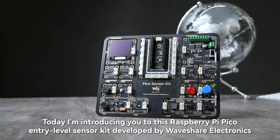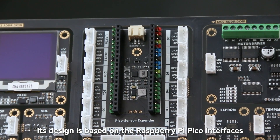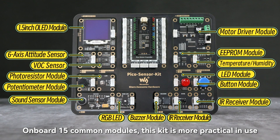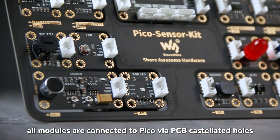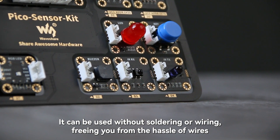Today, I'm introducing you to this Raspberry Pi Pico entry-level sensor kit developed by Waveshare Electronics. Its design is based on the Raspberry Pi Pico interfaces. On board 15 common modules, this kit is more practical in use. Adopting an all-in-one design, all modules are connected to Pico via PCB castellated holes. It can be used without soldering or wiring, freeing you from the hassle of wires.